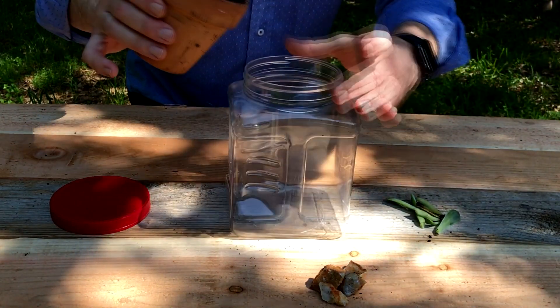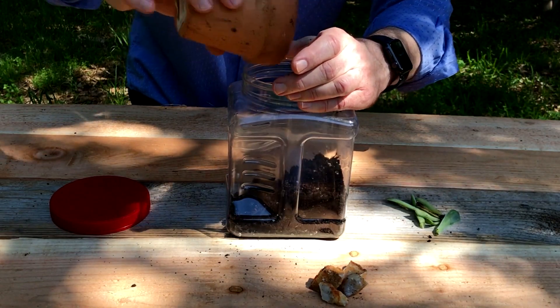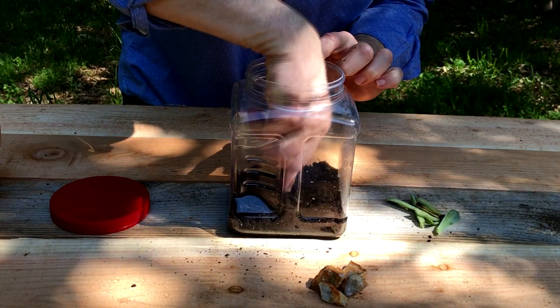First, put the dirt inside the terrarium — it's going to be a little bit messy, but that's okay. Put it all in there, kind of shake it around to get it the way you want it. Then make a little hole to put the plant in.